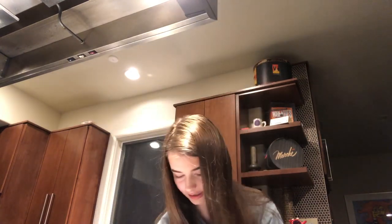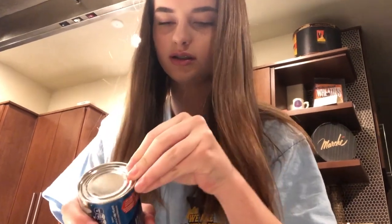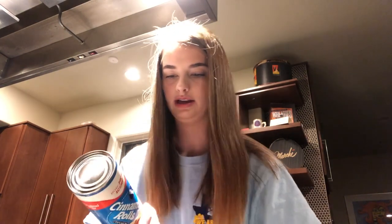You guys can just see me do it. First and foremost, you can never forget your cooking spray — non-stick-ish. So what you want to do — this is going to be a tutorial. These are not vegan, so I'm sorry.